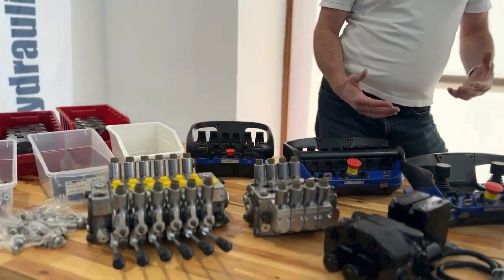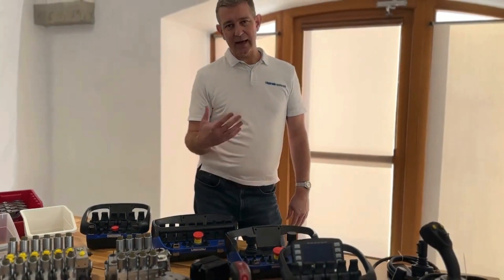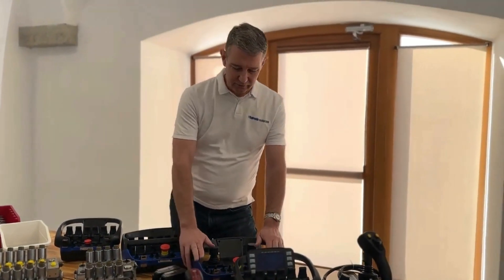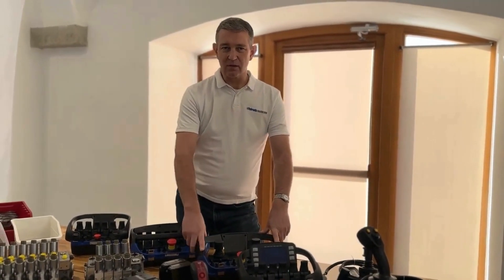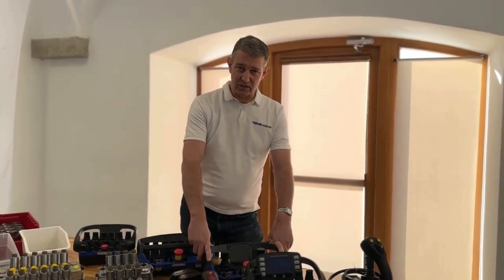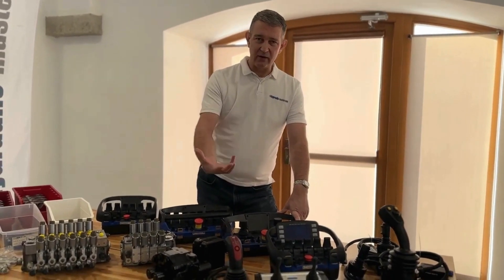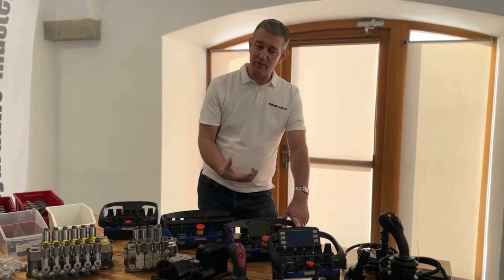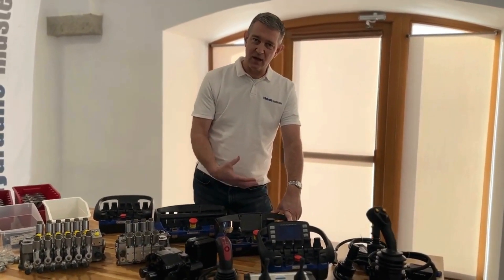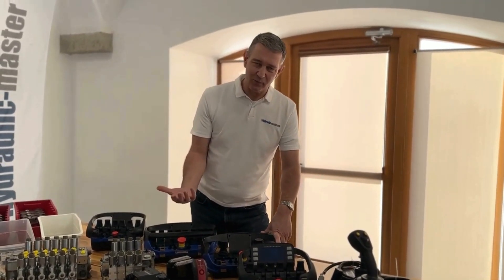I'd just like to spend a minute telling you why we work with ScanReco and Valvolent. In our experience, we've worked with ScanReco for a long time now. These guys have over 40 years of experience with radio remote control systems, and as a provider of this product we get very few people coming back to us with any problems. The main reason people come back to us is when they want to buy a second system — which is quite a good problem to have.